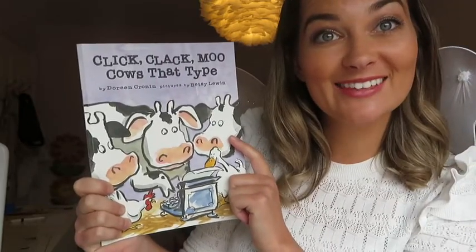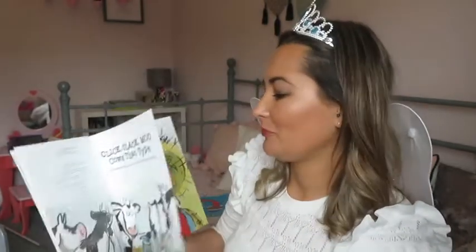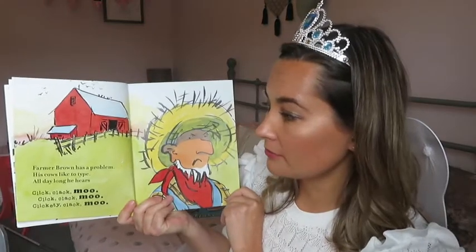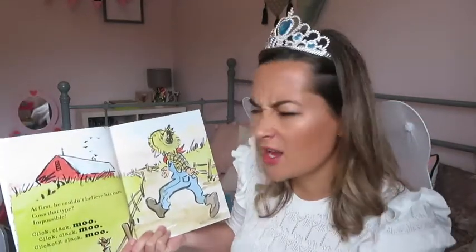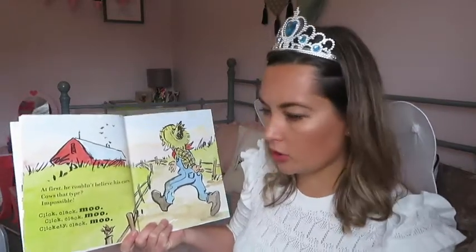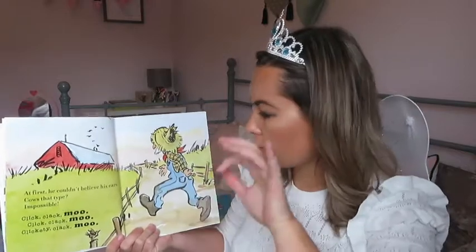Shall we read the story together? Click Clack Moo Cows That Type. Farmer Brown has a problem. His cows like to type. All day long he hears click clack moo, click clack moo, click clack moo. At first he couldn't believe his ears. Cows that type? Impossible!